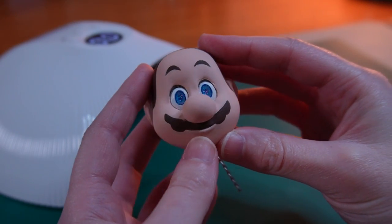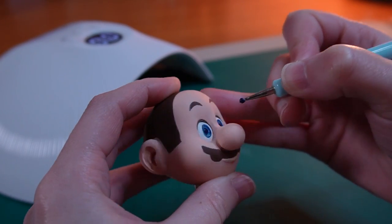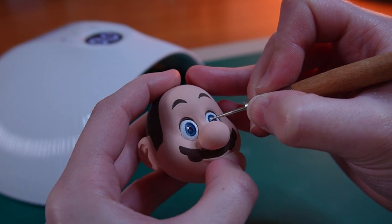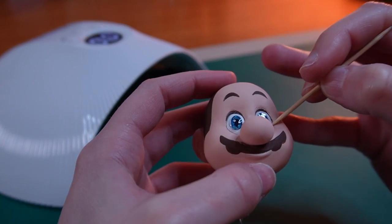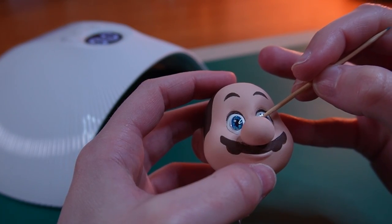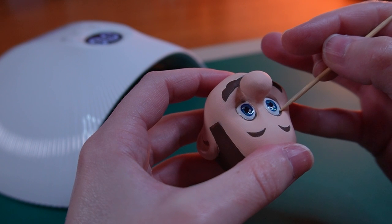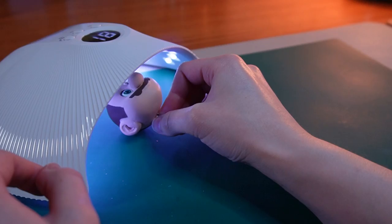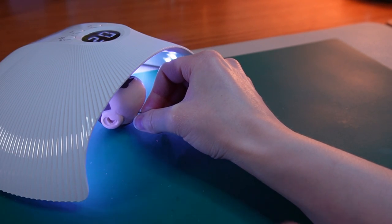After the first layer of gel was cured, I painted his pupil in black and added little white dots for the highlights. I added another layer of gel, but this one is a transparent top coat. I made sure to carefully spread it all over the eye and cured it under the UV light for a few minutes.